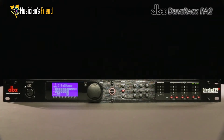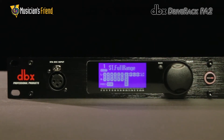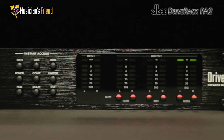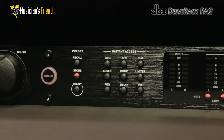A helpful innovation for any live sound environment, DBX DriveRack processors give engineers unprecedented control of equalization and loudspeaker management. The DriveRack PA2 provides all the processing you need between your mixer and amplifiers to optimize and protect your loudspeakers.